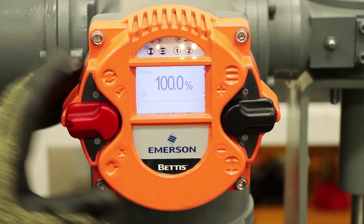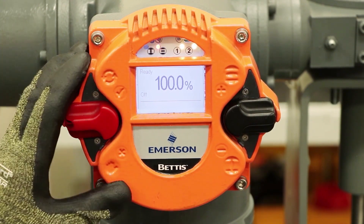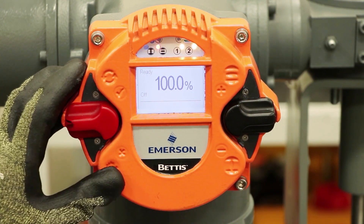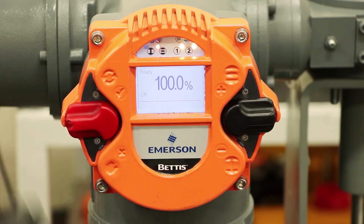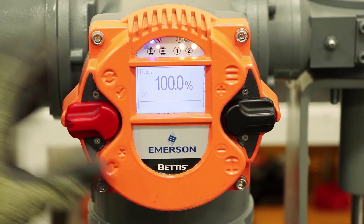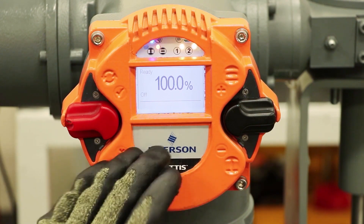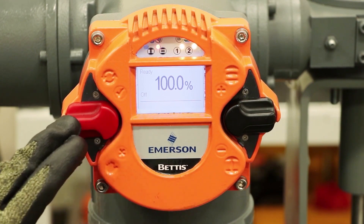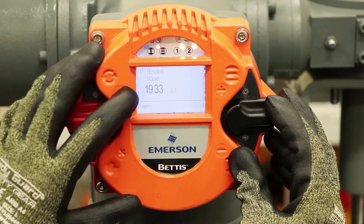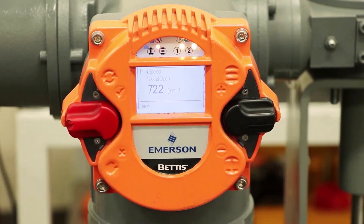I'll be demonstrating how you can change the speed of the Bettis RTS actuator. This actuator has a brushless DC motor with variable frequency drive technology, so it allows you to make modifications to the speed of the actuator without changing the motor or any of the gearing — it's a newer technology in the world of actuation and a very exciting feature of this product. In order to make a modification to the speed, first we're going to need the switch in the off position and then navigate down to section 4, which is speed. You can reference section 8.3 in the user manual for this operation.